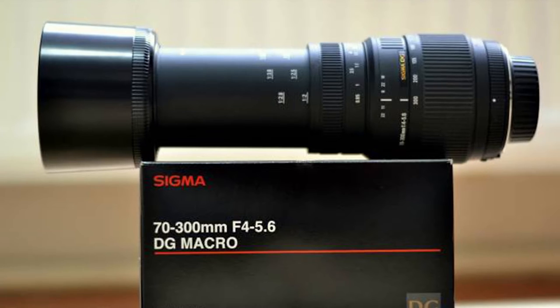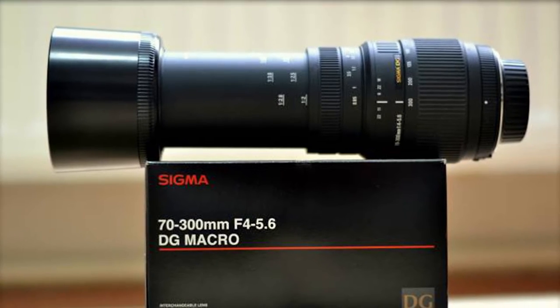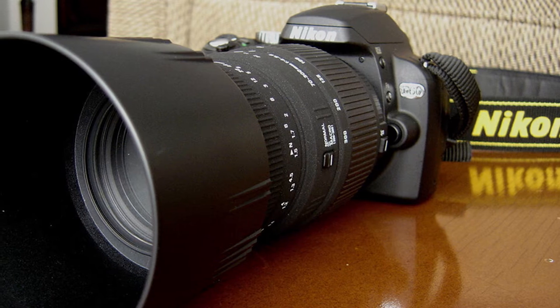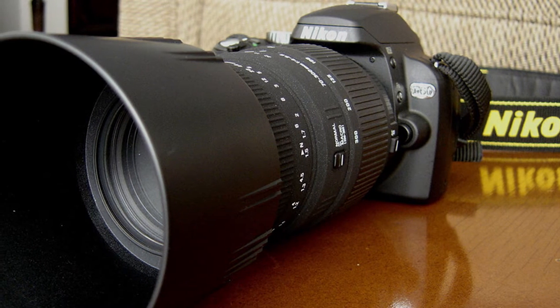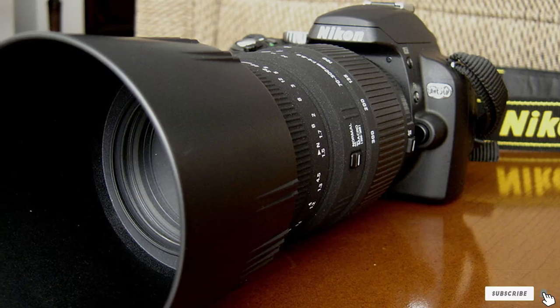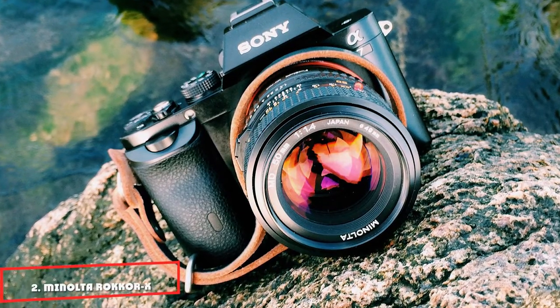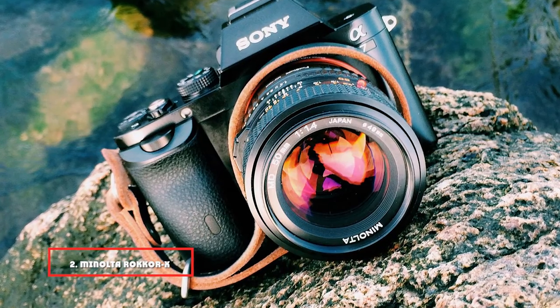The body has a top-notch build and sturdy construction, while the zoom ring and manual focus ring function smoothly and efficiently. Chromatic aberration levels are quite low and barely noticeable, while the sharpness at 300mm and an aperture of f/5.6 are very impressive.